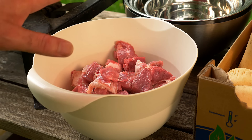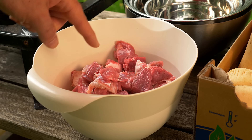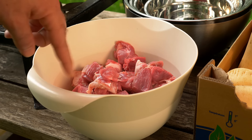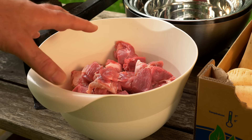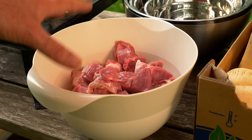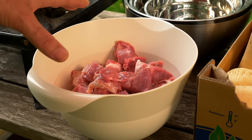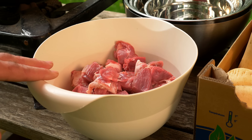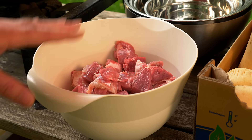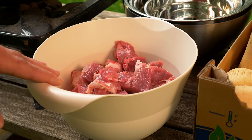Today's poiki will be a lamb poiki. I've got a leg of lamb cut up into bite-sized pieces with the bone in as well, which is going to add fantastic flavor. Essentially what a poiki is is a layered stew — it's a bit sacrilegious to call it a stew because it's not a stew in the traditional sense; it's just so much better.